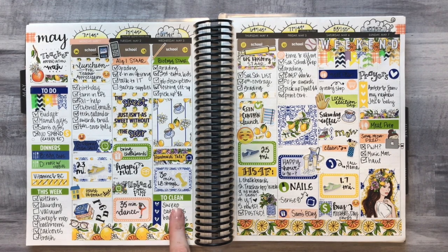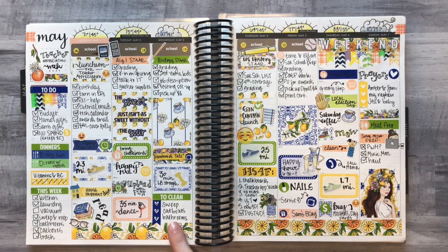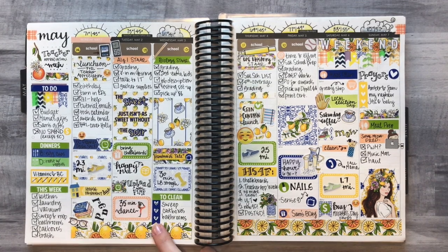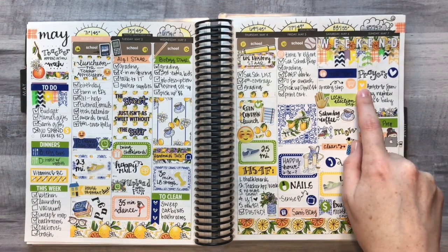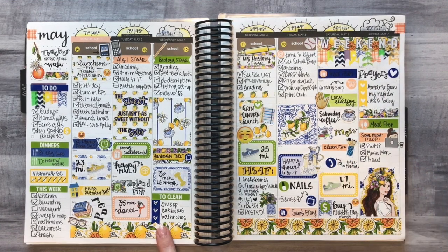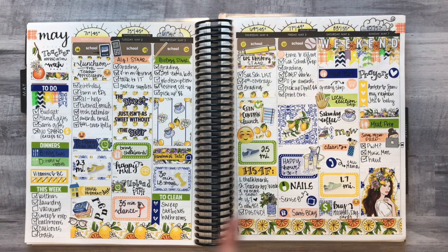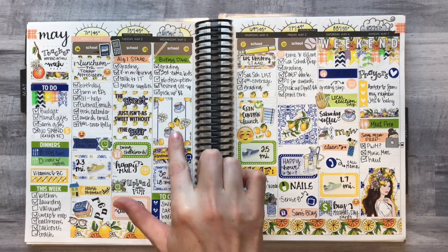Checklists are kind of hard to use because the lines in the hourly don't always line up with them, but I found that if you cut them down to three you can pretty much make it work. It's a little bit high for the line but it still works, so I will cut them down and use them like that pretty much all month.